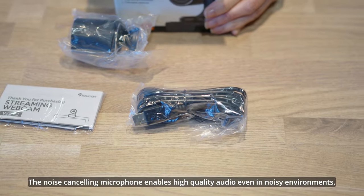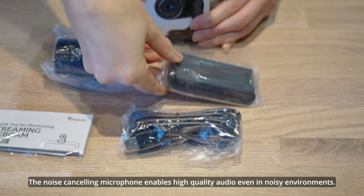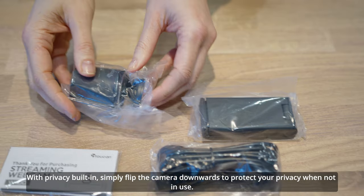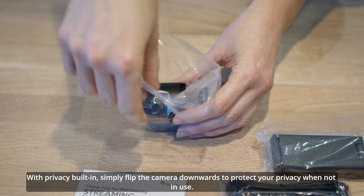The noise cancelling microphone enables high quality audio even in noisy environments. With privacy built in, simply flip the camera downwards to protect your privacy when not in use.